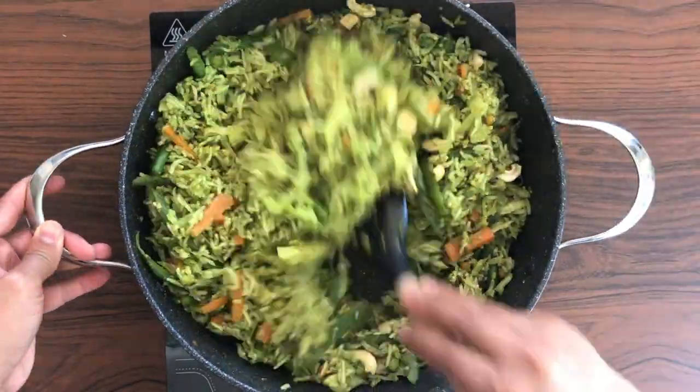We're nearly finished — just one last step. I'm taking a tablespoon of ghee in a small pan, and once the ghee is hot, I'm adding a quarter cup of cashews. Let's fry the cashews in ghee for a few minutes until they turn golden. That looks perfect now. Let's add that to the prepared pulao, give it a good mix, and it's ready to serve.